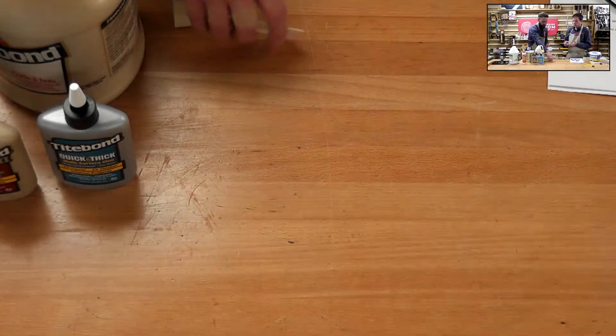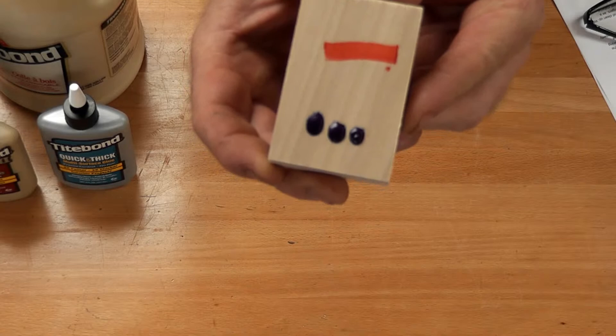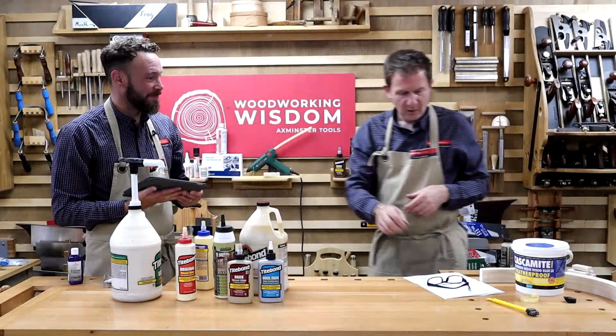You could also use coloured PVA decoratively — put some blobs on and build up coloured blobs on the surface. There are people who actually do that. You can also use Van Dyke crystals and other things in PVA. So there are other creative uses beyond just joinery.